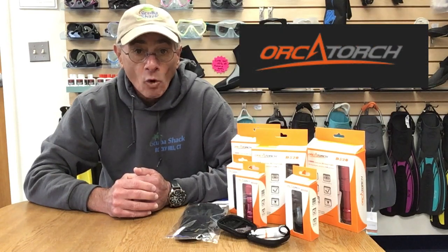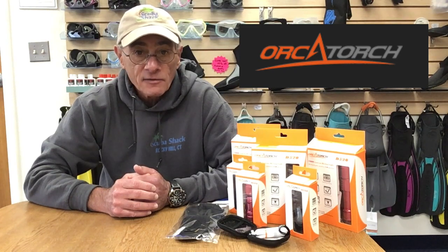Hi, this is Jeff again from Scuba Shack and Scuba Shack Radio to tell you about a package that we put together from Orca Torch that will get you properly equipped to make your night dives at a very affordable price.